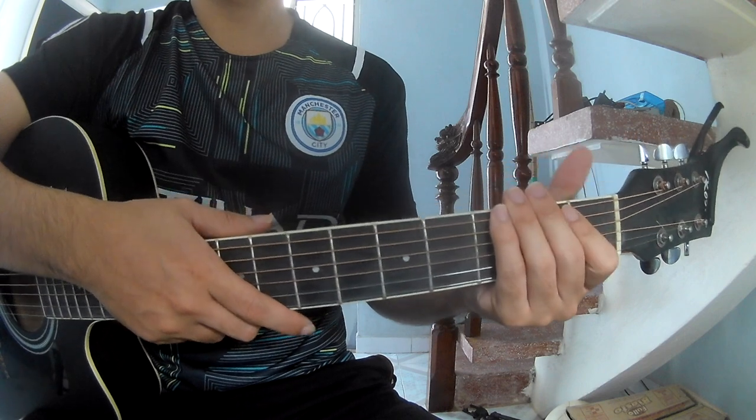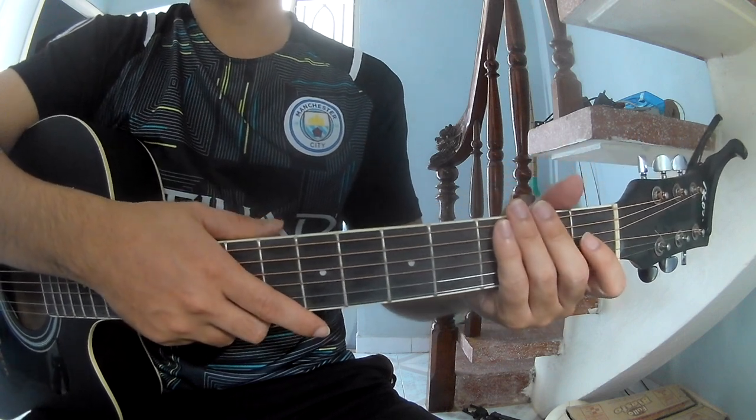And strum along: G, B, A, Na. And strum along: G, B, A, Na.